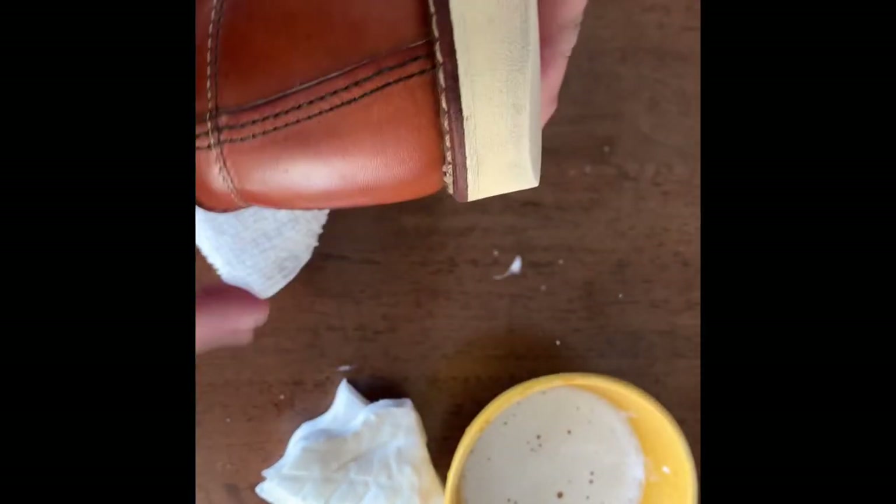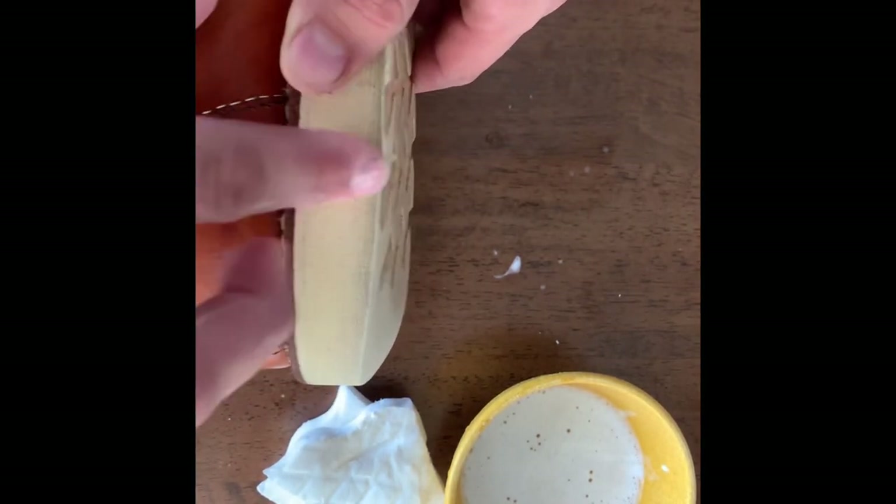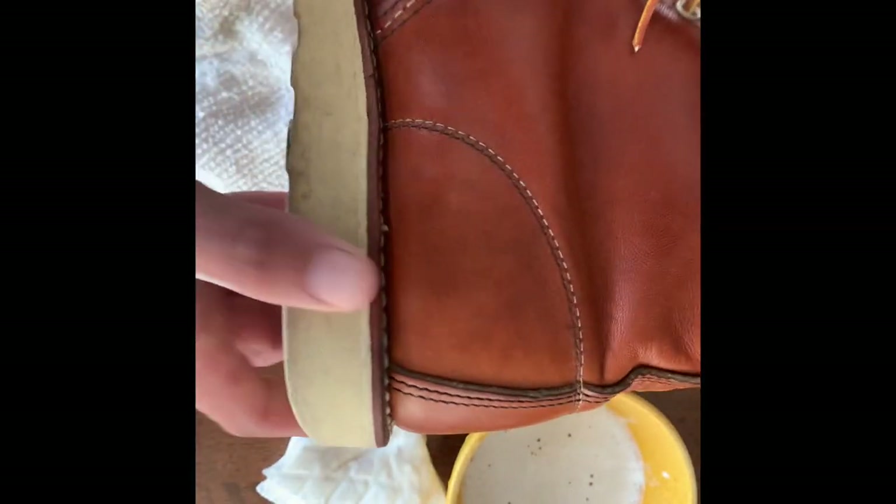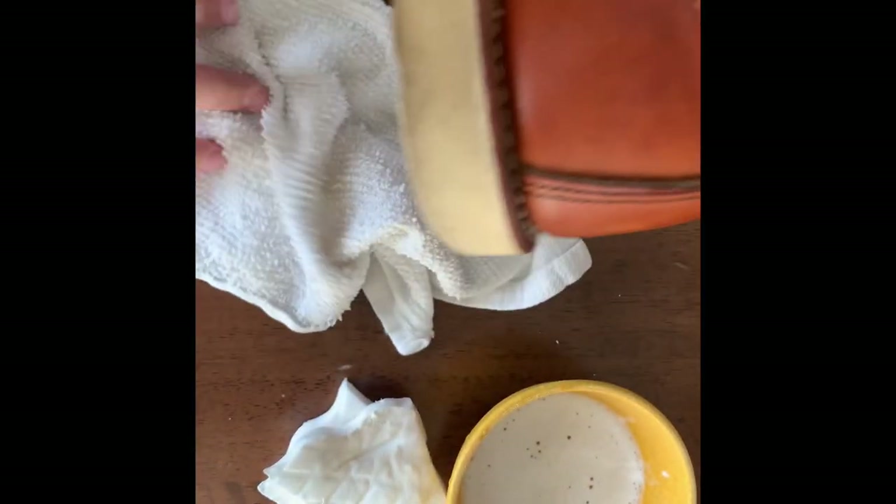As you can see, looking much better — took a lot of that dirt off. There's still some darkness right there but I'm not really that worried about it. If you wanted to clean that off you totally could. Let's start on the outside now.